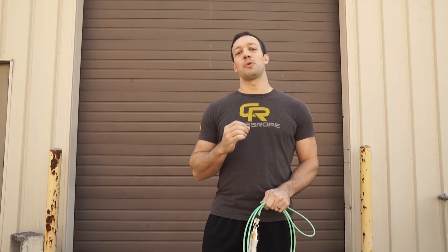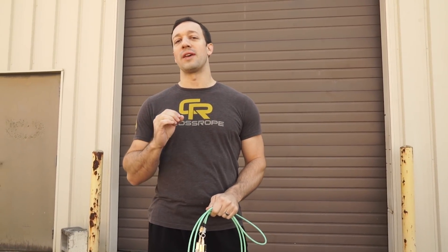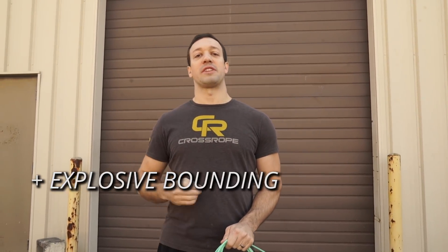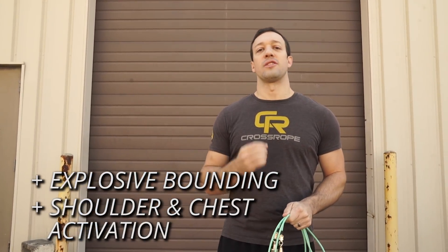For double under crosses, there are a couple reasons why these are worth learning once you feel comfortable with double unders and with arm crosses. The first is that it is a very high intensity exercise — you're combining the explosive bounding of a double under with rapid upper body movement, getting shoulder and chest activation as well. The second reason is that it's just really cool. It's a lot of fun and satisfying to perform, makes you look like a jump rope ninja, and will help you develop confidence in your jumping and make your workouts more fun.